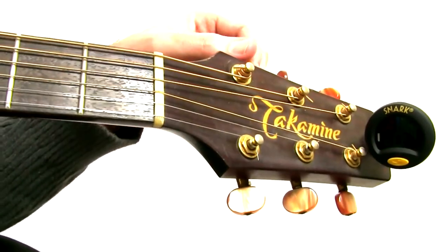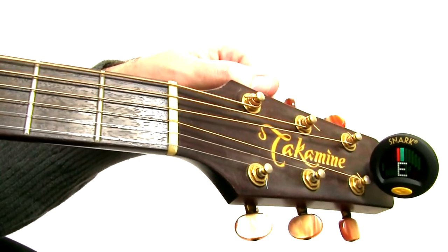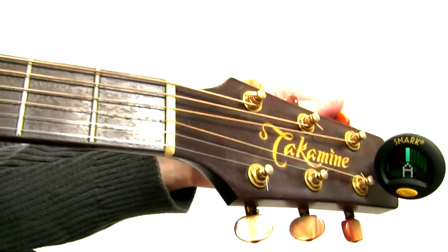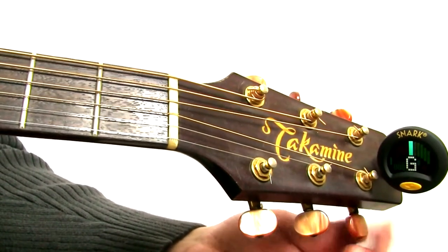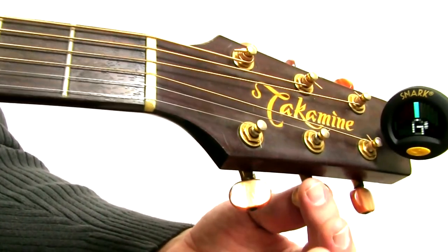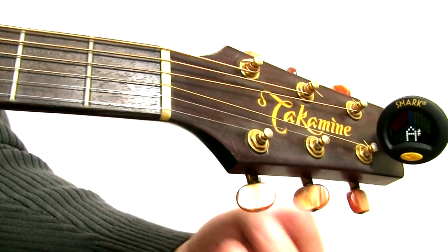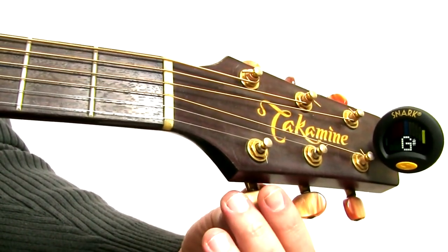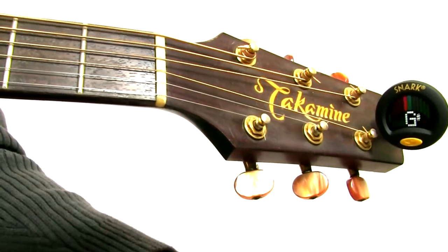Now let's go over it again quickly. Bottom E, 6th string — that looks maybe a little flat, so I'll stretch it just a little bit. A string — that's in tune. D string. G string — maybe a little sharp, but you can give it a second to stabilize. That's usually okay. And then B string. Just ignore the fact that the tuner is dancing a little bit in between; once you hit the note it just hears the note — it's sensing the vibration. And then that's the skinny, treble, high E string. So that's in tune.